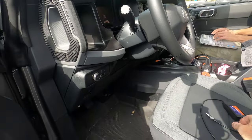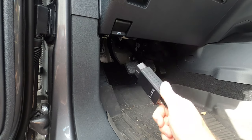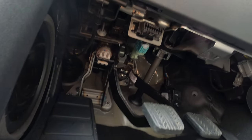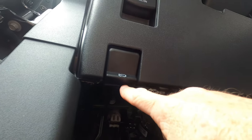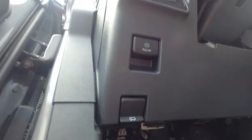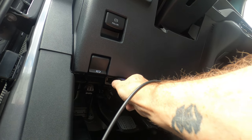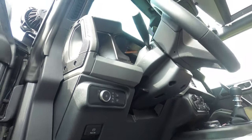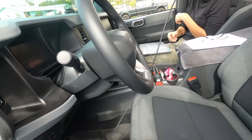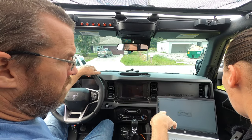So first of all, Jill's getting the computer up. We have to plug in this connector for Forescan — it actually plugs into a port that is just a little bit right of the hood release. Make sure it's pushed all the way in, and then this connects to the computer itself.